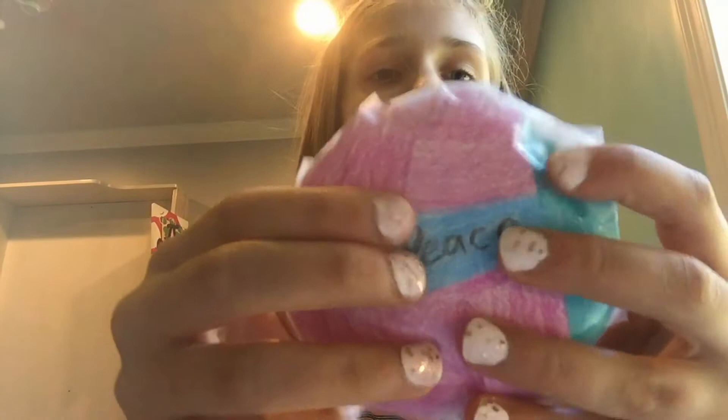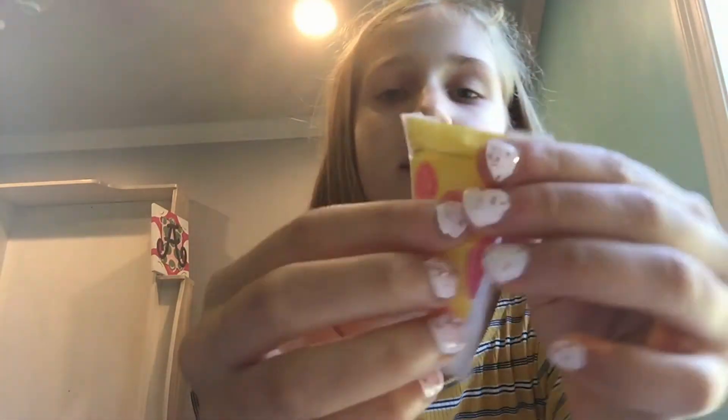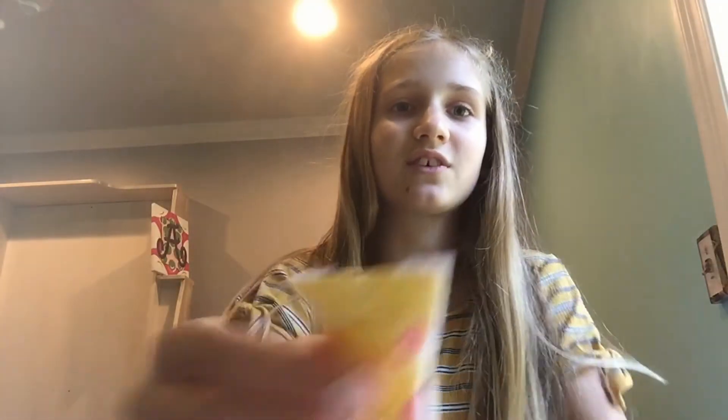Now this one just says peace — it's really cute. This one's a thicker one. This one's a pizza one. This one has brown crust. This one's the same thing except it's like cheesy — a cheesy crust. It's really cool.